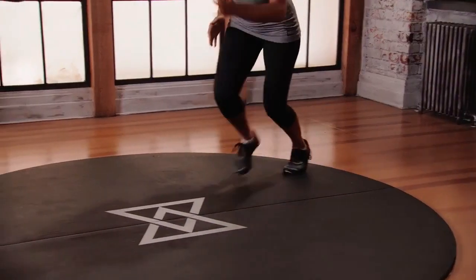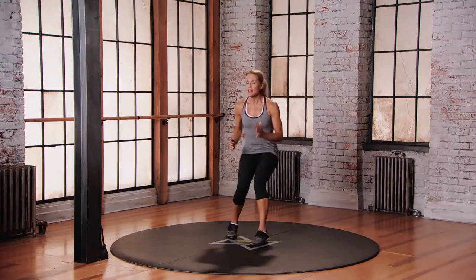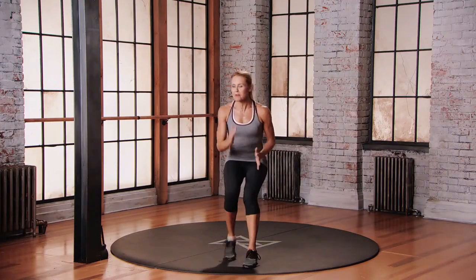Back to center. Make that X formation. Just keep moving. Look to where you want to go. Keep your head up. Making those fast movements with your feet.